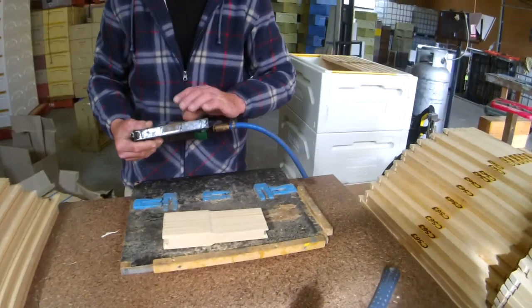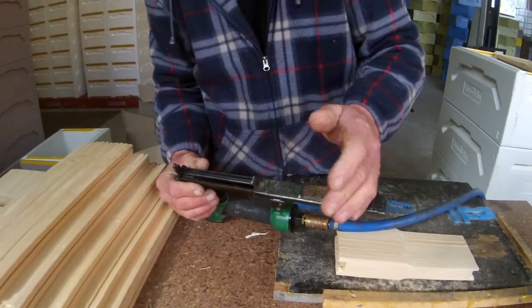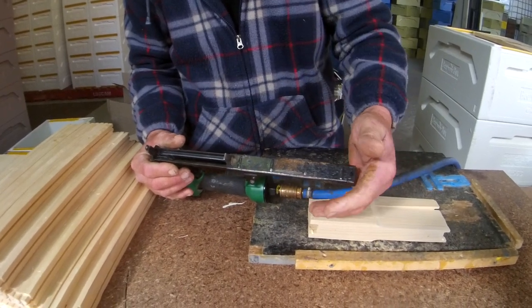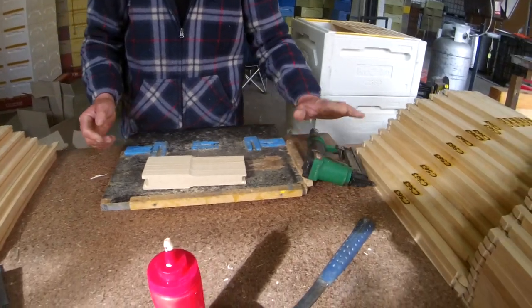The gun's easy enough to load — it's just a normal gun. You pull back, drop all your staples in here. There's a few staples in there at the moment so I won't worry about it. Close it up and it's ready to go.